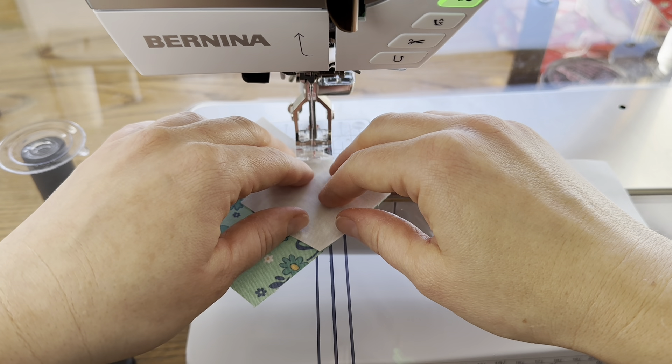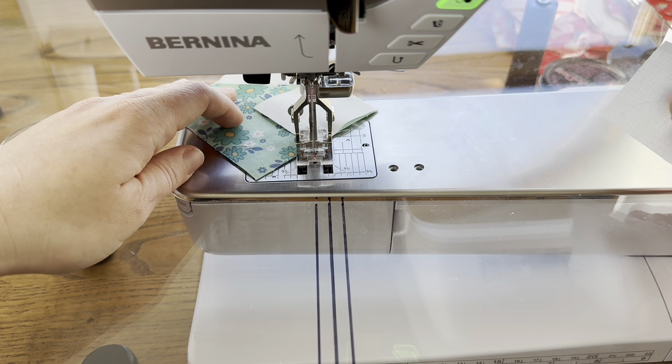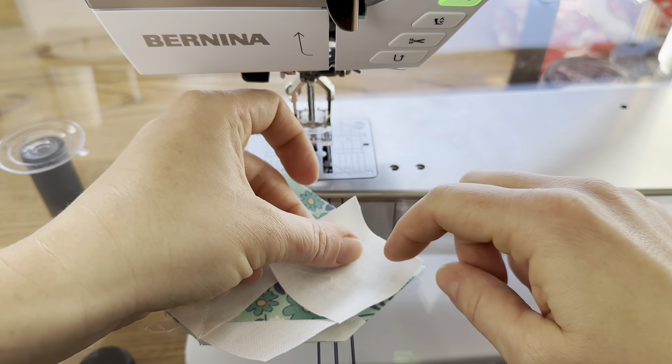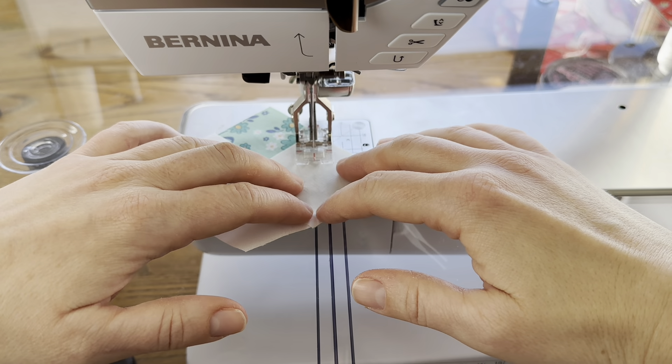It's going to have this nice effect when we sew it together of these blocks coming together in a point. It's going to look more difficult than it is, but it's a really pretty block. And then the last square — I'm going to sew on across from the one we just did.